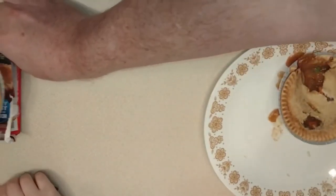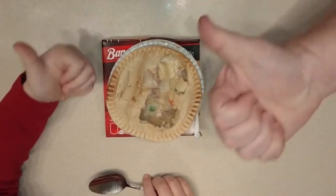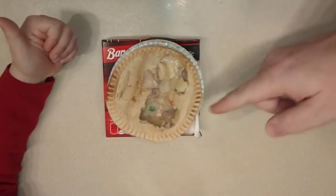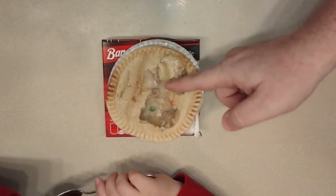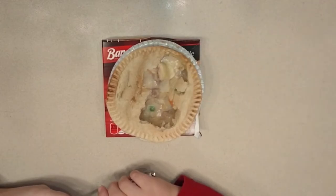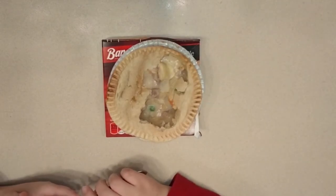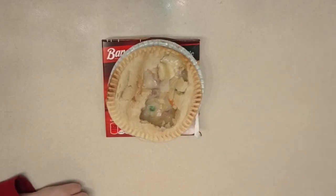However, the turkey pot pie — did we enjoy this one? Yeah, thumbs up. I give a thumbs up to this one. Compared to the chicken pot pie, this one actually has a nice amount of fillings and the gravy works well with the turkey. SSG agrees on all those points. Next episode, we are going to run the turkey against the chicken pot pie.